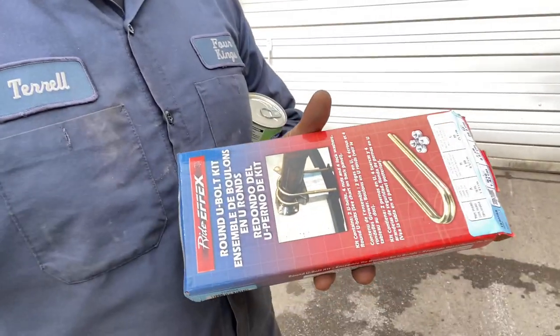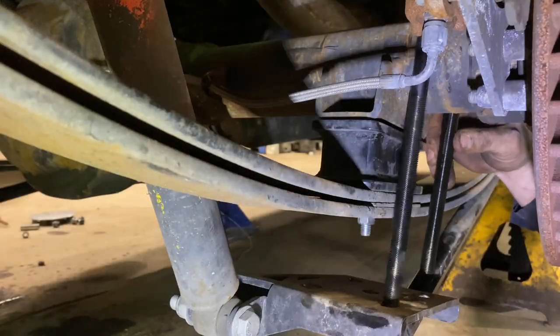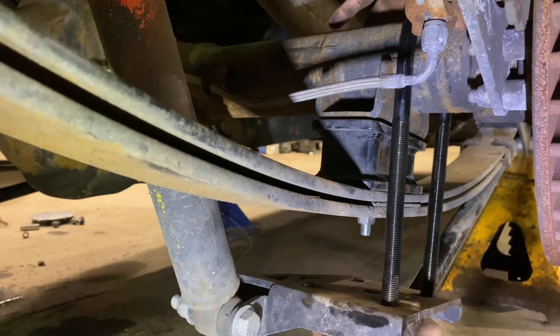There's an expensive lesson in all this: if you're going to remove the helper spring and not replace the u-bolts, replace the u-bolts, because they won't go back on and you're technically supposed to. I have some new ones here, and hopefully we don't have this issue anymore, so I'm installing these new u-bolts.